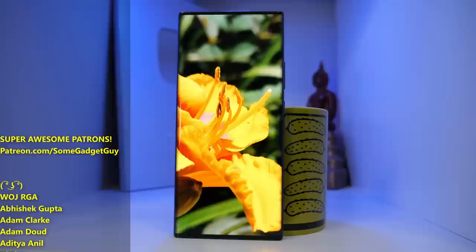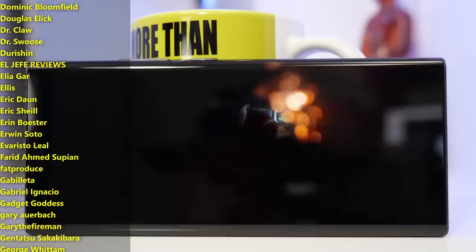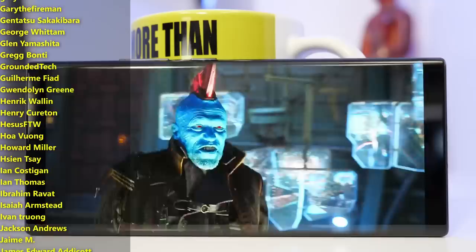Given how fantastic the pre-release patching has been, we can see ZTE is capable of pushing out some really good software. But really, ZTE, you have to give me a power button camera shortcut. It's killing me.